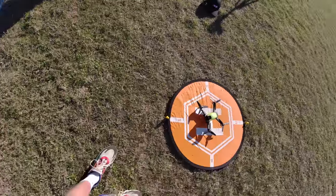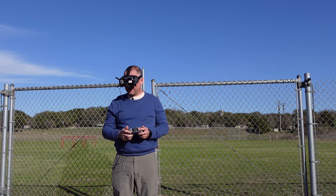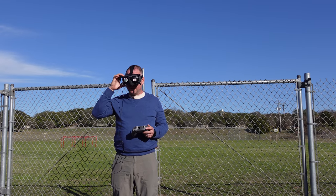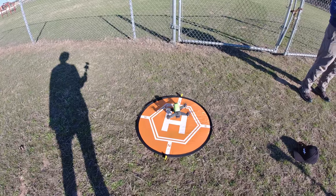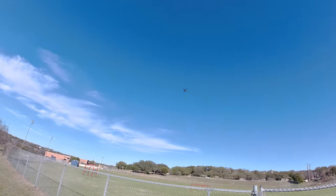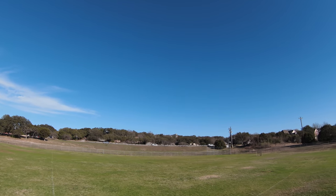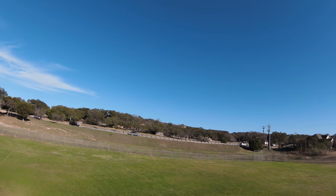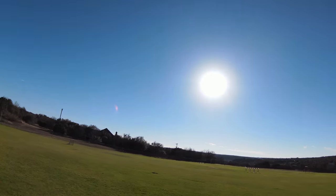All right, we've got full battery, got a card in there. This actually says meters per second in the display, but we're gonna see how it does with this radar gun.